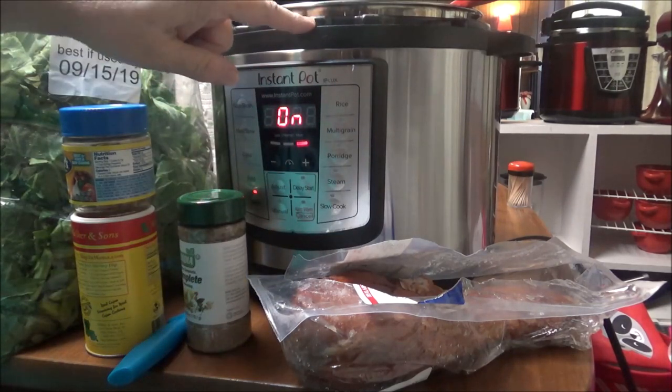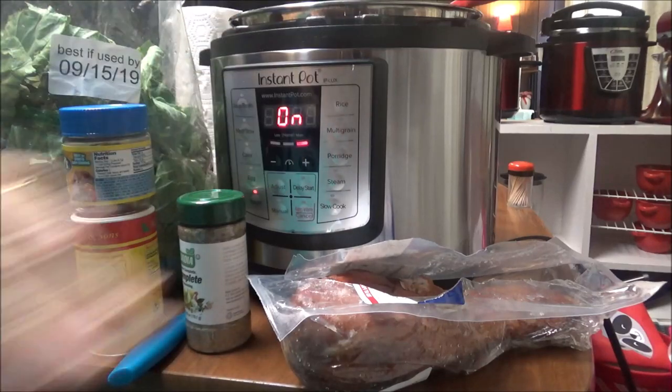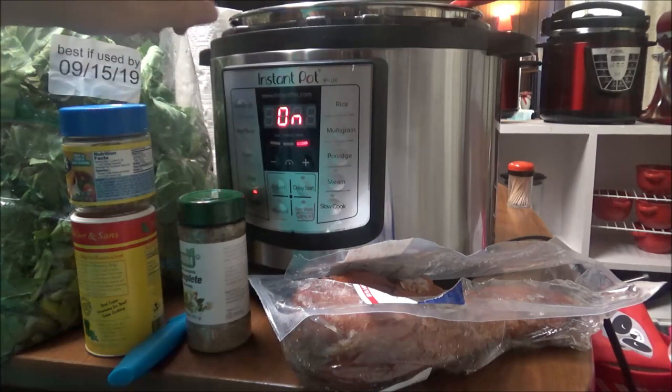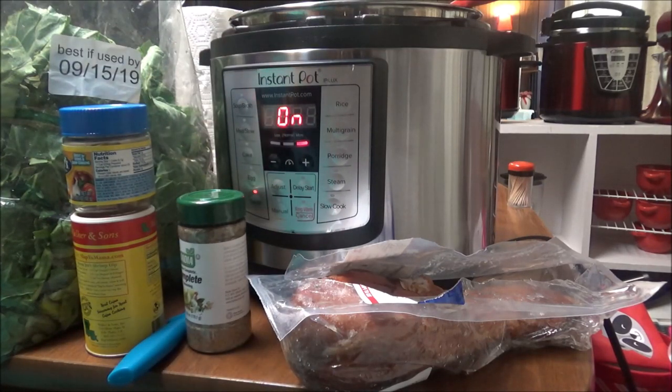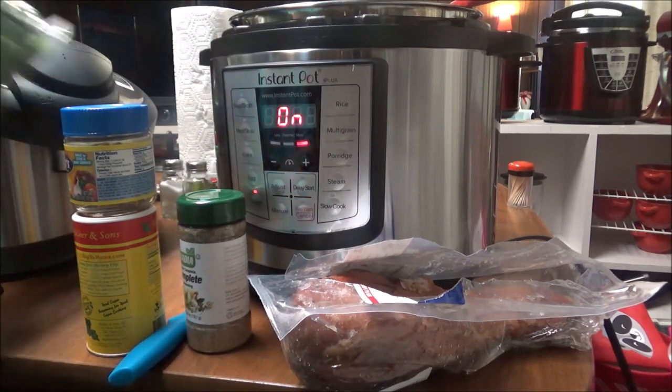Right now in my Instant Pot I've got half a stick of butter — and don't ask me why I put it in there because I don't know, I just did — and then I've got two cups of water. Let me show you.